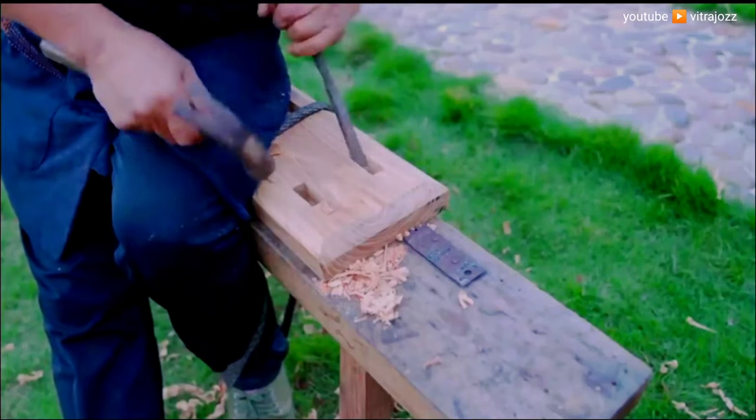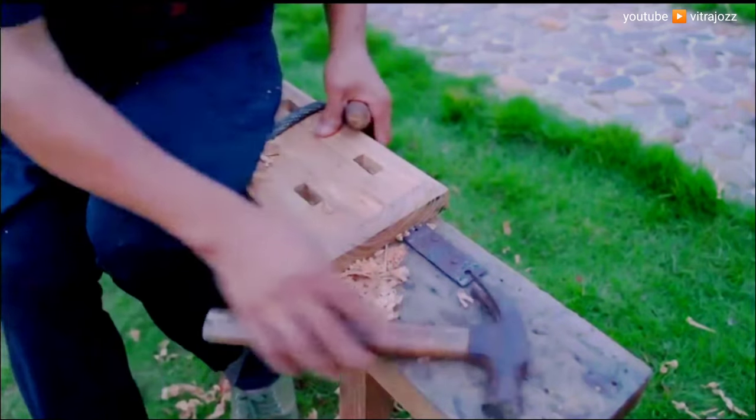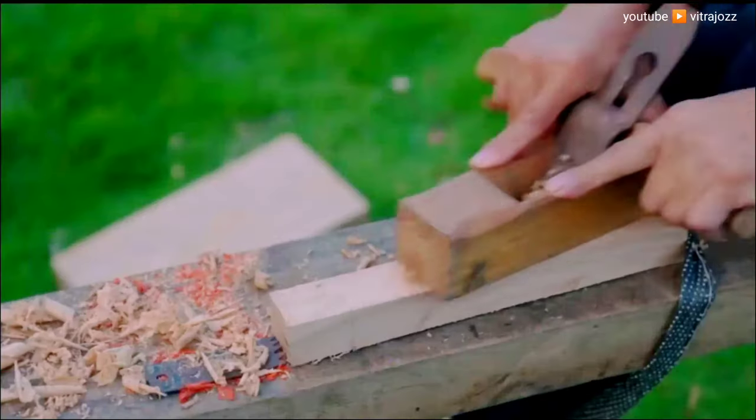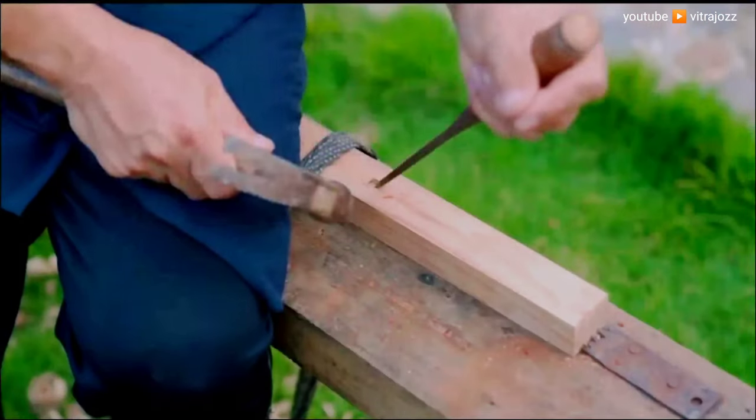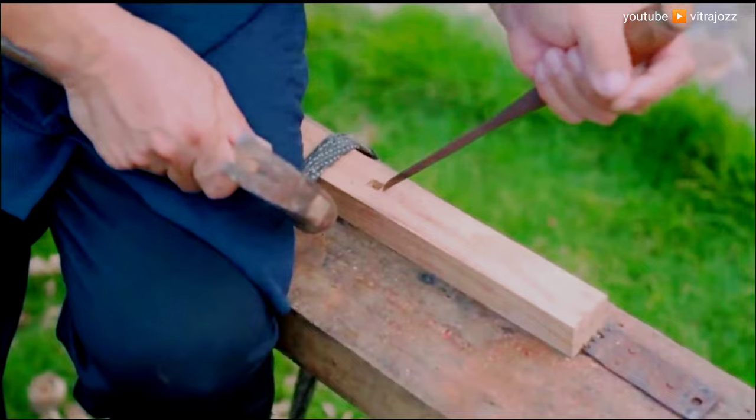This should leave you with two 8-foot 2x2s — actual dimensions one and a half inches by one and a half inches — boards without rounded edges. Cut the boards into four legs measuring 32 inches in length.